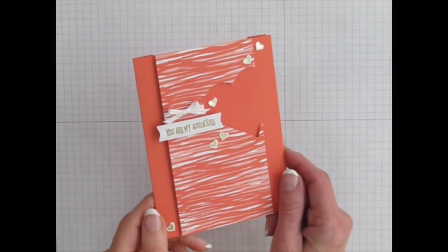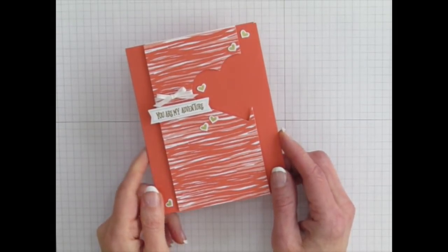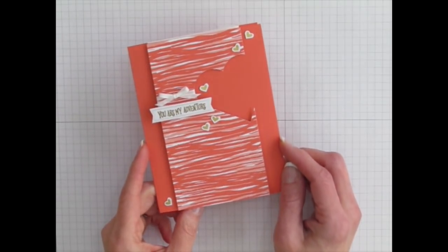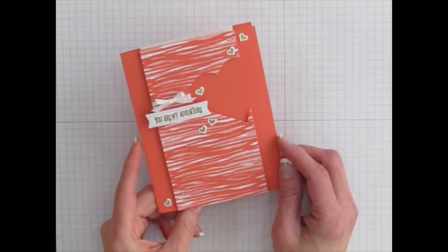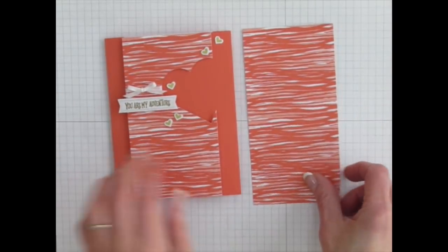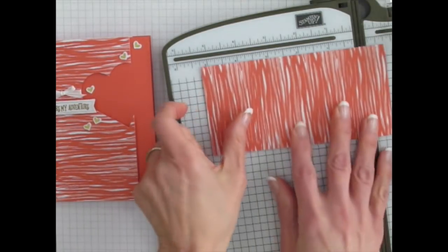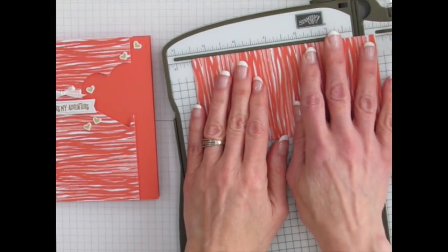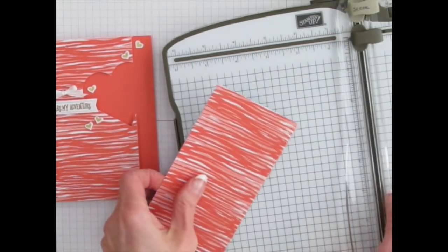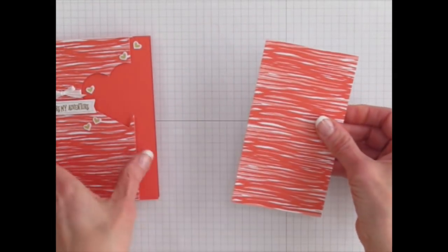If you're a current Paper Pumpkin subscriber, you have by now received an email from Stampin' Up! that shares some alternate project ideas for this kit. And in that email you would have seen this card — I was asked by Stampin' Up! to create an alternate card idea for it. And this is the one I did. So I want to show you how I got this little heart cut out in there. What I did is I first trimmed down this piece so that it was a card size. The common card size is 5½ by 4¼, so I trimmed this down to 5½ inches. I made sure that I did not give this card a crease at the score line.